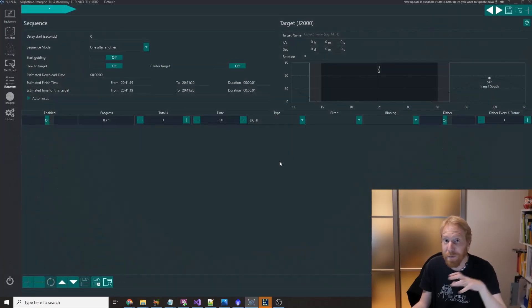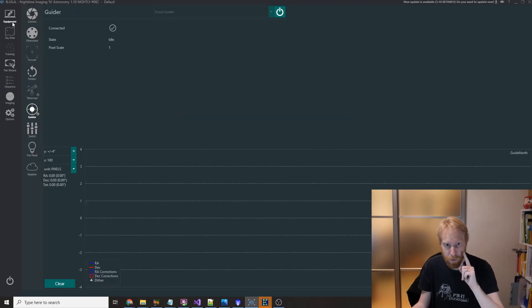Let me show you in NINA — it would be the same in many other capture software. The only condition is that you typically need to have a guider connected. Here I'm connected to something called Direct Guider.